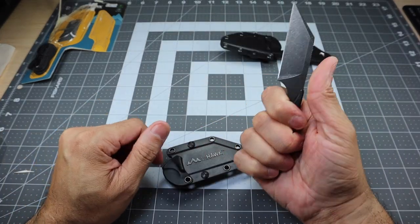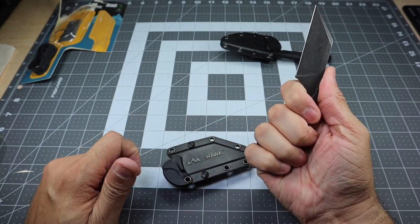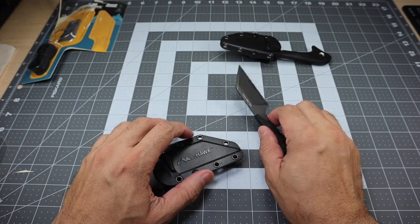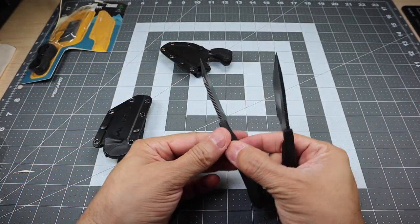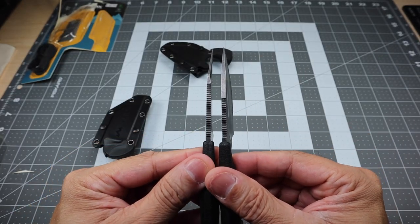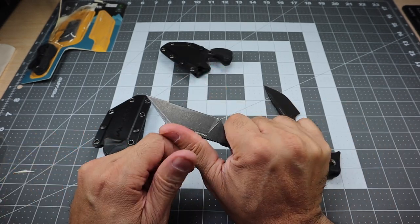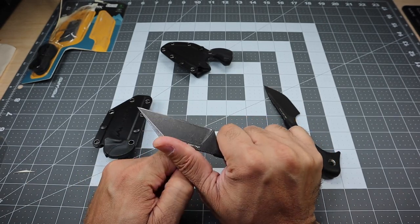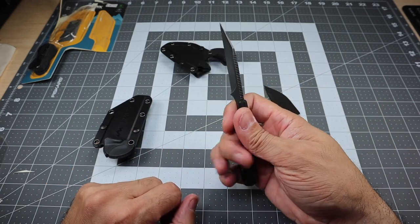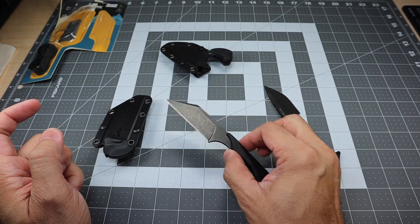So again, same basic grip for this guy because it does have that kind of beak there that rests in between my third and fourth finger. You do have the jimping. The main difference is this jimping actually comes up a little bit further. Let me see if we can see them side by side. So as you can see, the Le Duck on the right, the Le Hawk on the left — the jimping does come up a little bit more. If you did want to grip it up here more and do some finer cuts, obviously with that wharncliffe style blade — flat blade — it lends itself better to do that, especially push cuts. It does come to a very, very wicked point there.